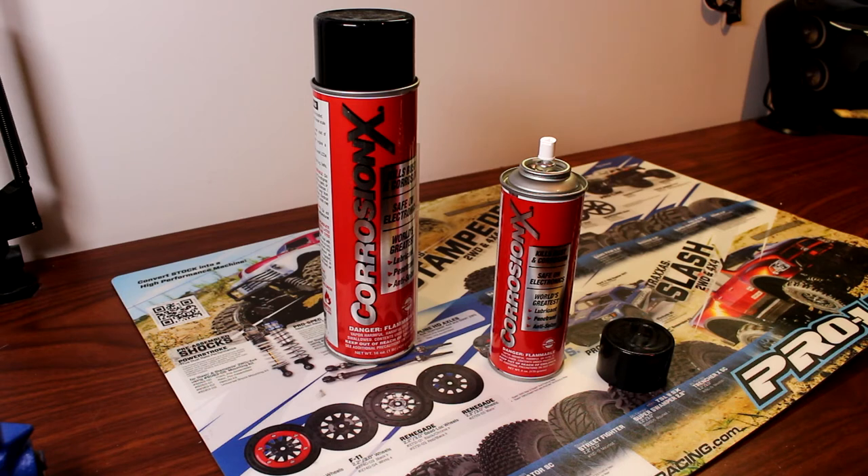CorrosionX does multiple things. It kills rust and corrosion. It's safe on all electronics — and when I say all electronics, I mean all electronics. It will lubricate, penetrate, and anti-seize. Basically, if you shoot this on your vehicle, any bolt that would be seized will unseize itself because the product will go in and seep into the cracks, stay there, and basically remove the rust.